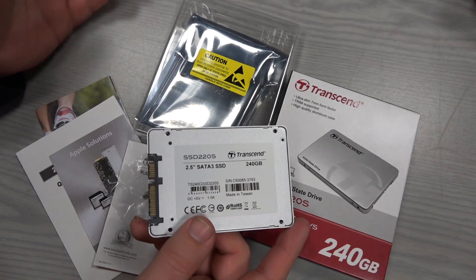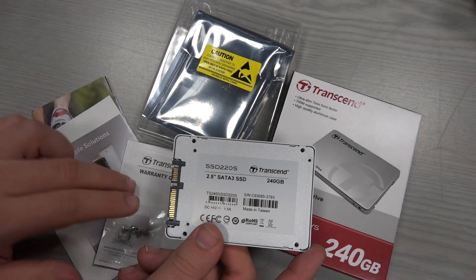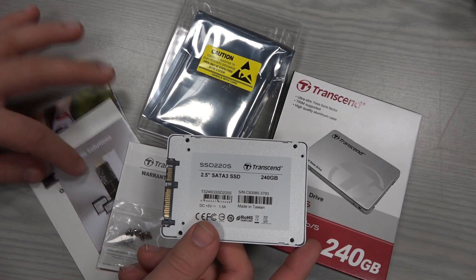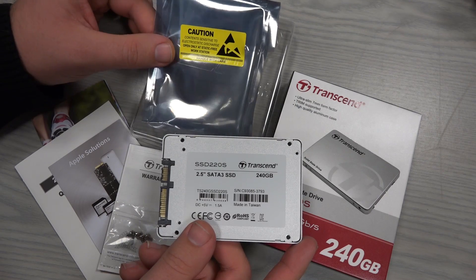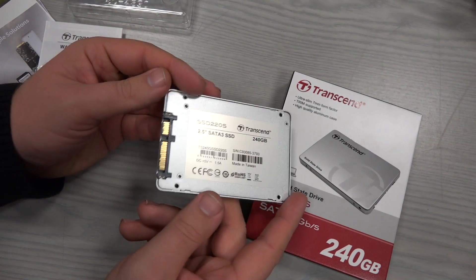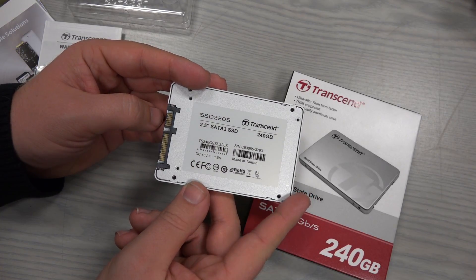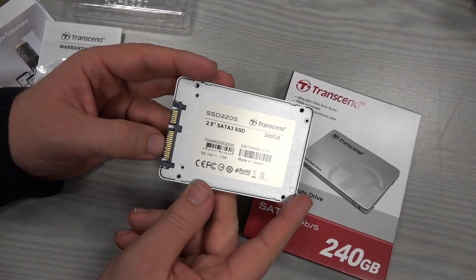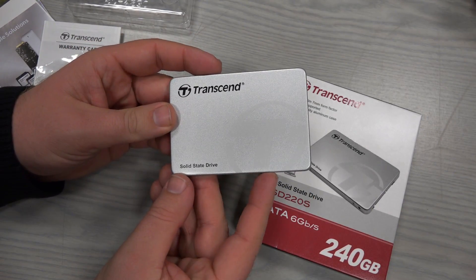The packaging includes just the drive plus four screws, a warranty card, some ads, and a manual. Everything comes in this package. It has a standard SATA 3 port — nice and neat.